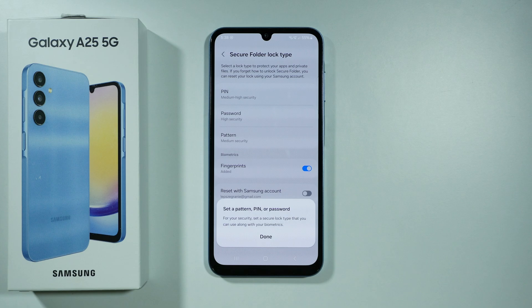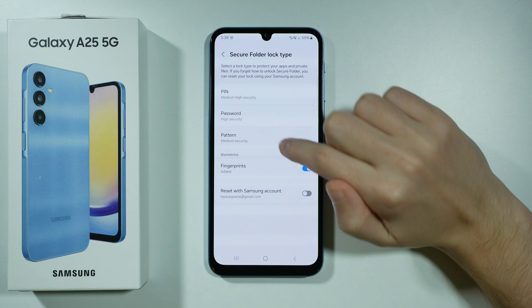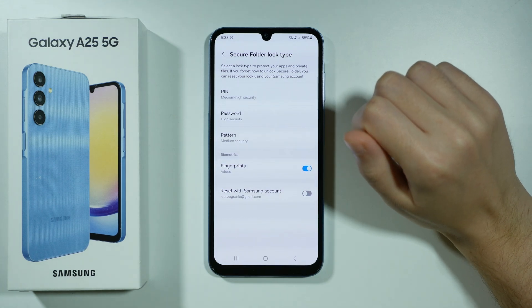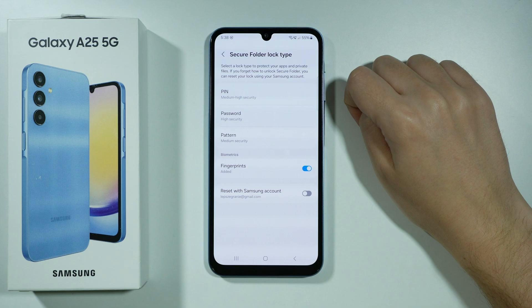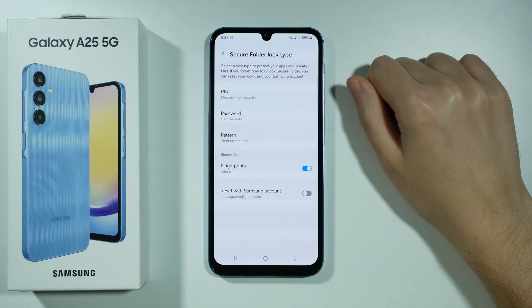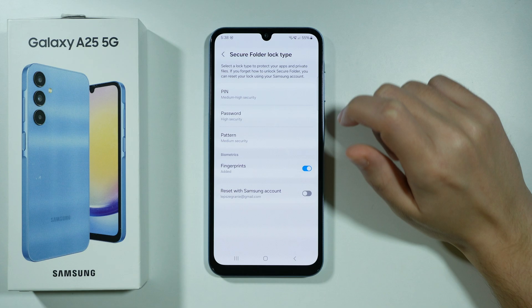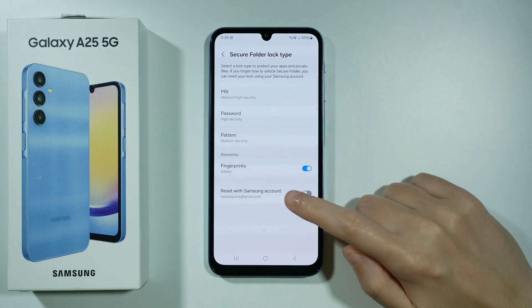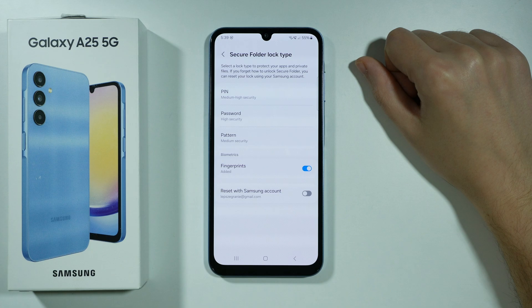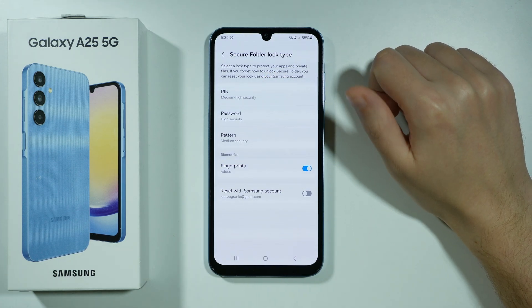After that we will need to set up a password for our secure folder, so let's press done. Now we can choose pin code, password, or pattern. We can also enable or disable the fingerprint sensor so you can unlock the secure folder with your fingerprint if you have it enabled, and you can also reset the access to the secure folder with your Samsung account if you want to, so that if you forget the password you can recover the access.